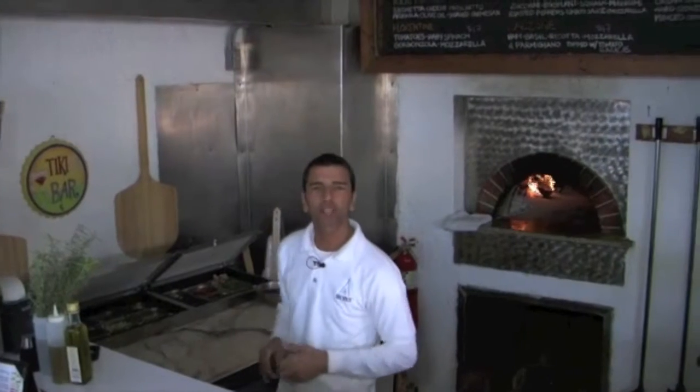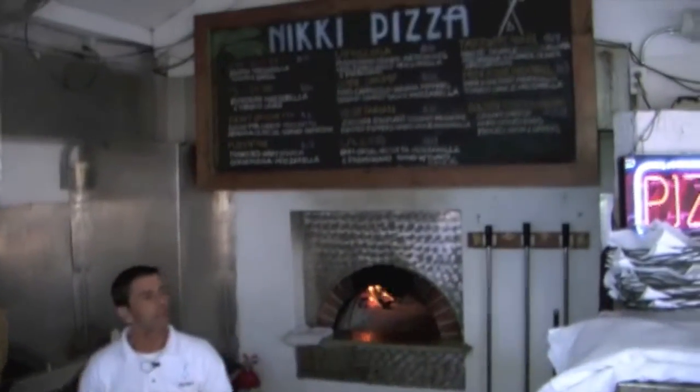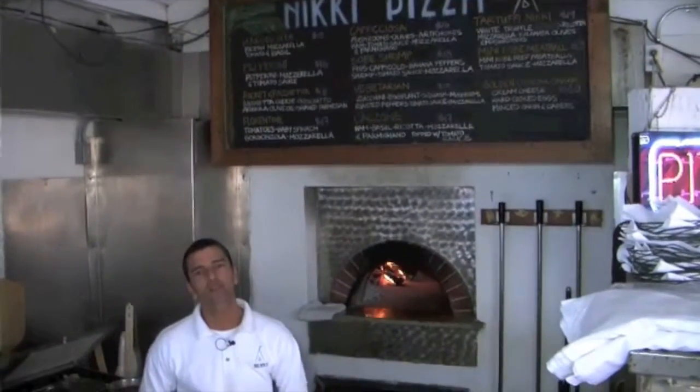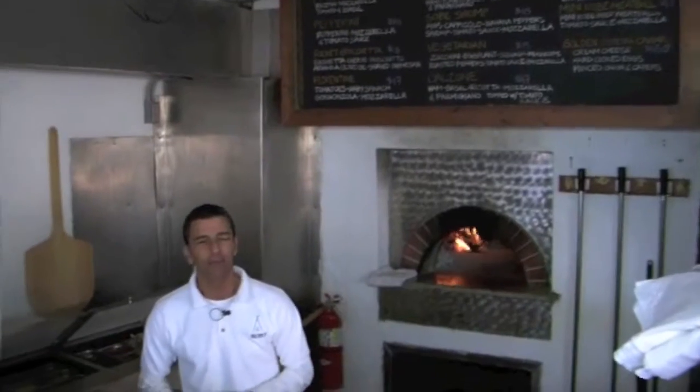I'm here working for Nicky Beach to make everybody try this wonderful pizza that we do with an amazing wood burning oven. So everybody can really taste the real taste of Neapolitan pizza — which is actually the capital of pizza in the world.